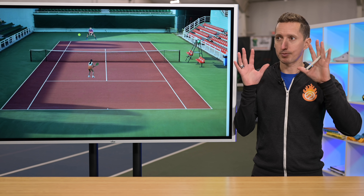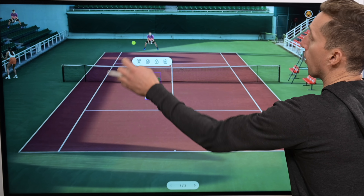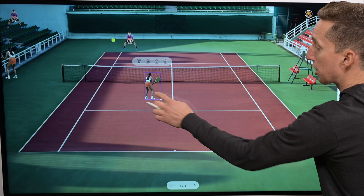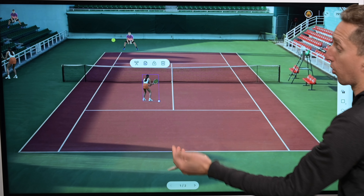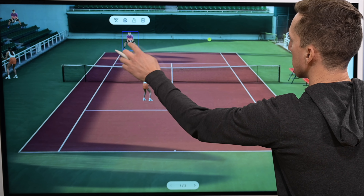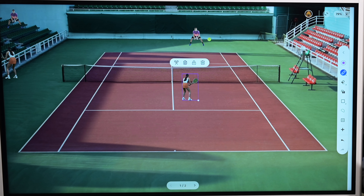Anytime you're at the net in singles, when the ball is on the left side of the court and your opponent is getting ready to hit a passing shot, then you should be positioning yourself on the same side of the court that the ball is on — a little bit to the left side when the ball is on the left. If you hit your approach shot or a volley to the right side of the court, then your position needs to change over to be slightly on the right side.